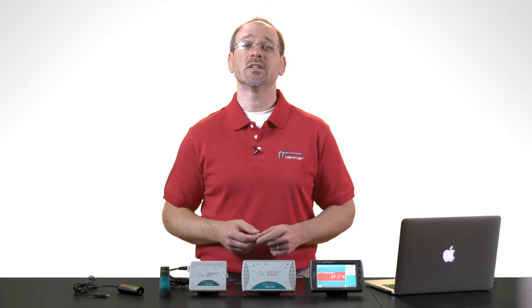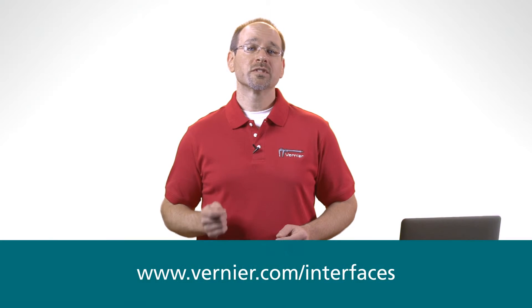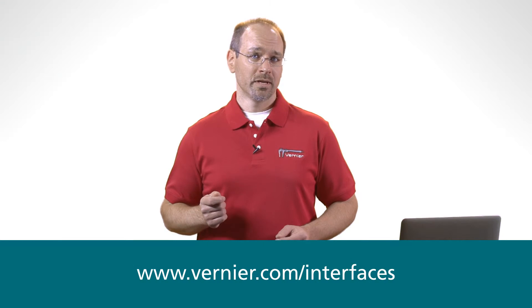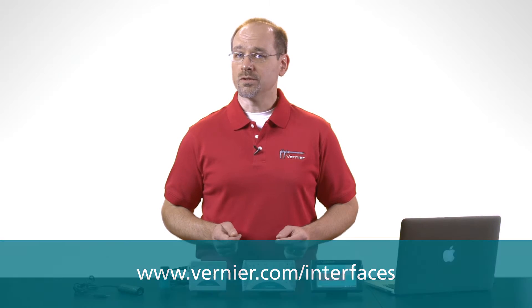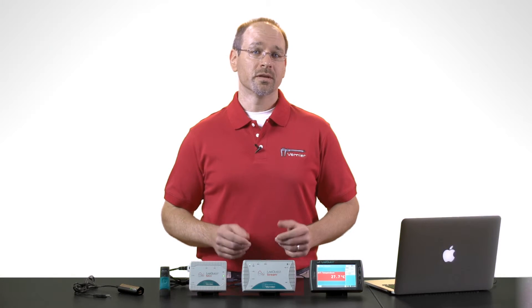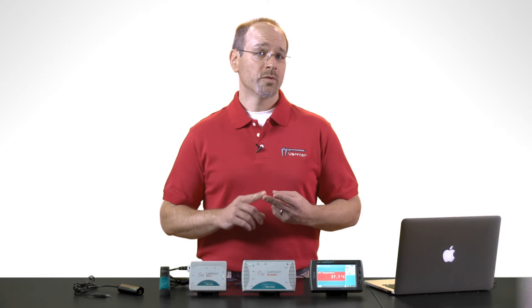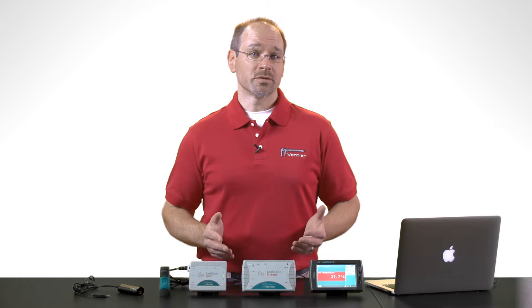Our single channel interfaces support over 50 analog sensors, but be sure to reference the compatibility chart on our website to make sure that the sensors you need are compatible with the interface you choose. Now if your experiments require a digital sensor such as a motion detector, photo gate, or radiation monitor, or if they require multiple sensors at the same time, then one of our three LabQuest interfaces will be a better choice.